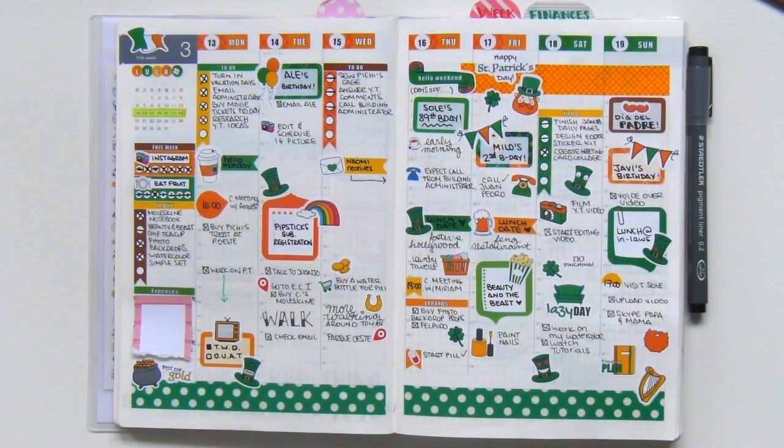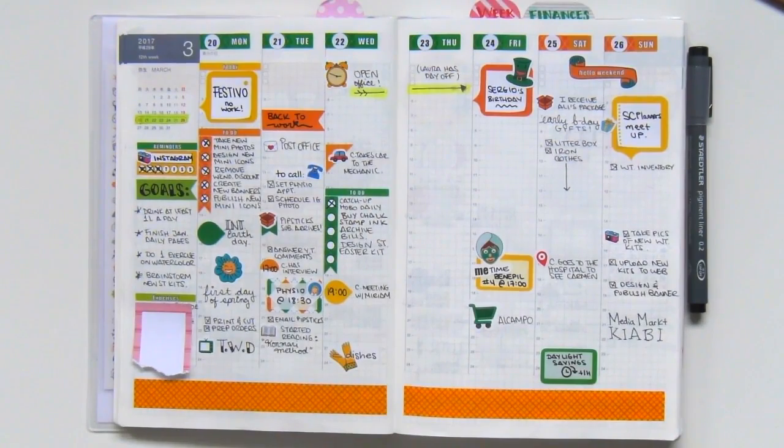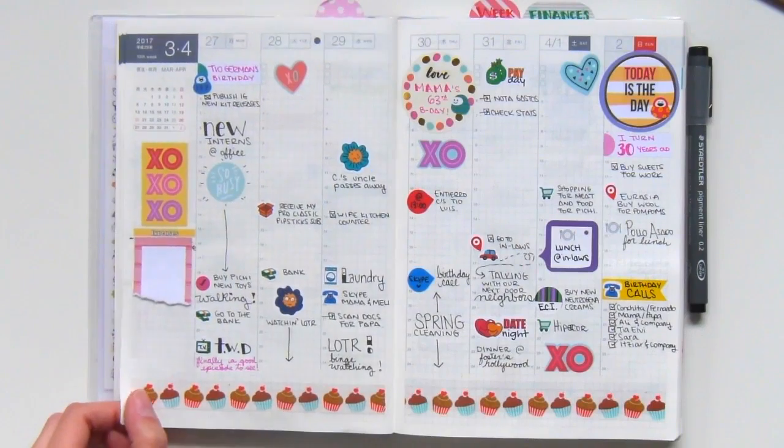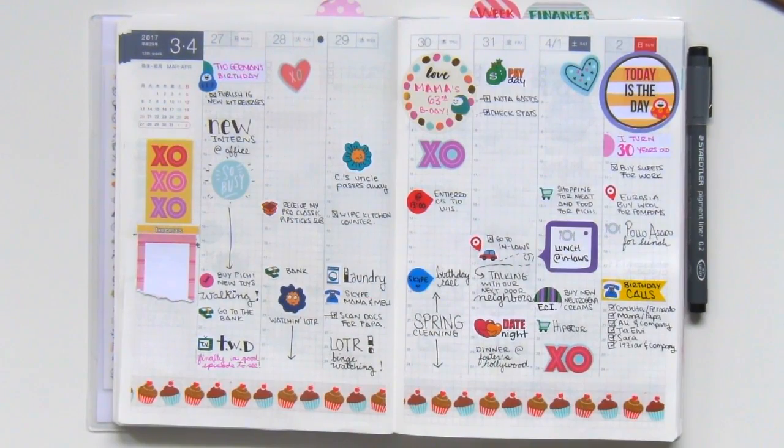Here I tried a St. Patrick's Day or St. Patrick's Week theme, also with my sticker designs, and I used leftover stickers for the following week. Then we have my birthday week — not really exciting, but I had just received my PipStix subscription, so I was trying a few stickers from there as well as some stickers I was given as birthday presents. Not really filled out, but still with an edge of cute, as I like to say.